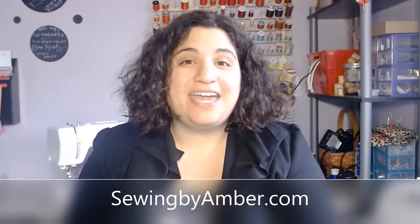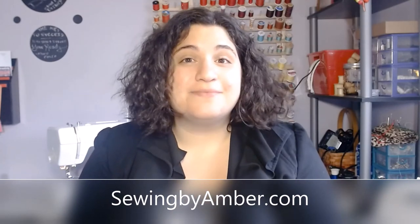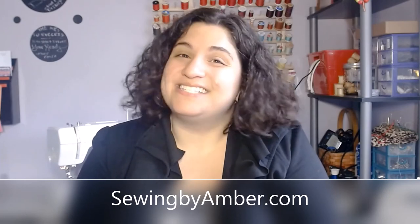Thank you so much for watching my tutorial today. Make sure you subscribe to my channel below. If you have any questions, or if you're interested in taking sewing lessons from me, go to sewingbyambert.com. I do virtual lessons right now because of everything going on, and I also have an online sewing course for beginners coming out in May. Thanks so much, and I'll see you guys next time.